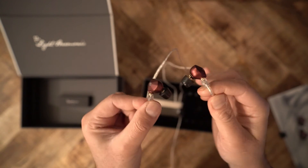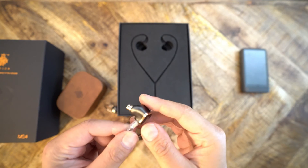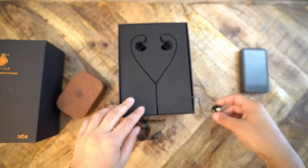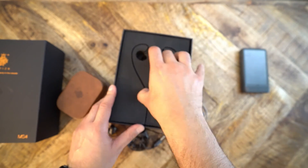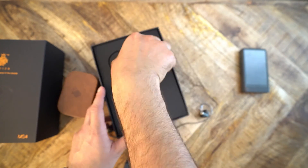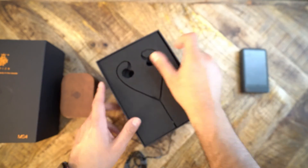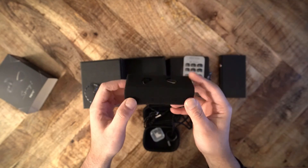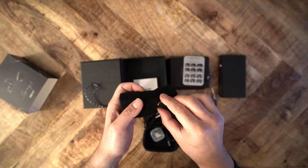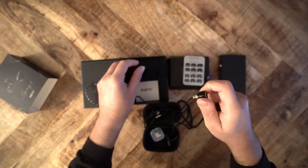You might ask how these compare to other IEMs. I'll give you three alternatives with a somewhat similar sound signature. The MS4 is a very warm-sounding IEM with a narrow soundstage, thick and less detailed bass, less detailed mids, and a more rolled-off treble — great for those who want an intimate presentation. The second alternative is the Bqeyz Spring 1, a very smooth-sounding IEM, but with a muddier bass response and treble that is more rolled off than on the Mera. In comparison, the Spring 1 sounds smoother than the Mera.